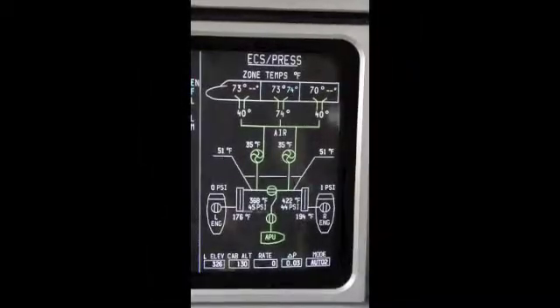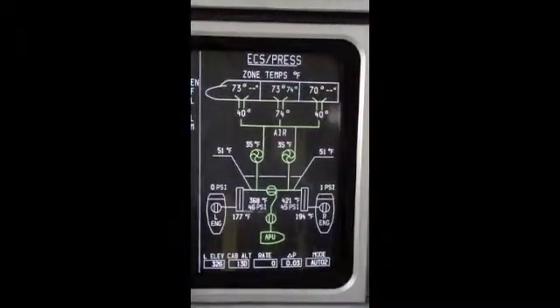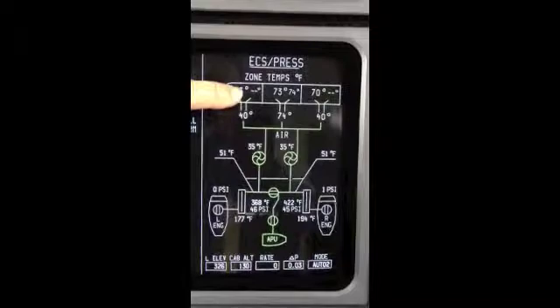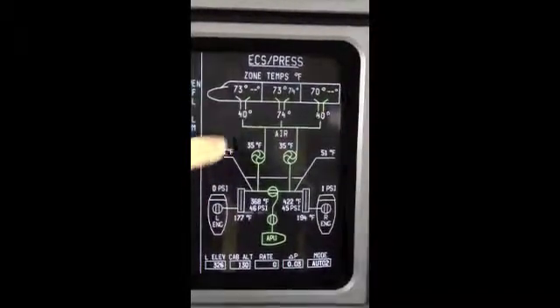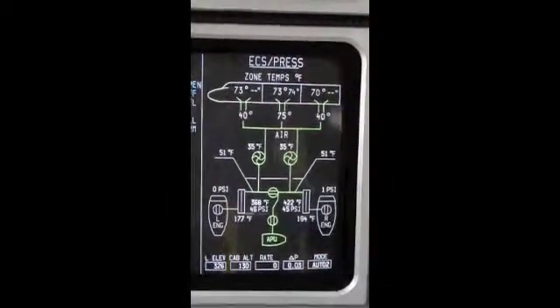I've pulled up the environmental control system synoptic page. I've taken the cockpit trim air valve and put it into manual mode, and the aft cabin I've also put into manual mode. The forward cabin is still in auto mode, as you can see there.